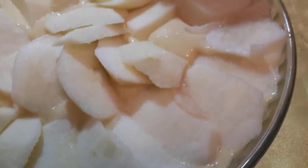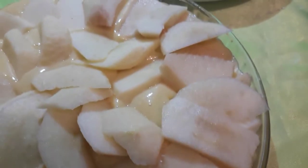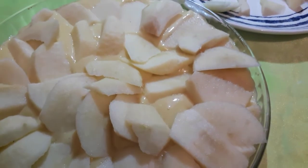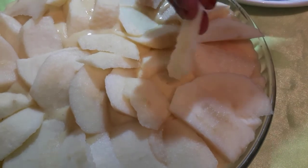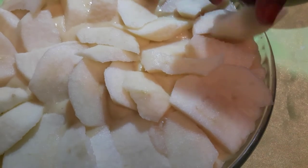Now it looks finished — all the liquid is covered by the apples. Sometimes I still find a gap, but now it's done. Next, you need an oven for baking.